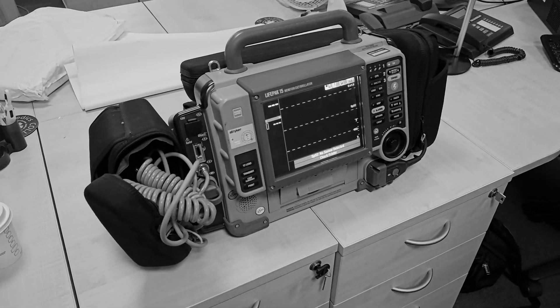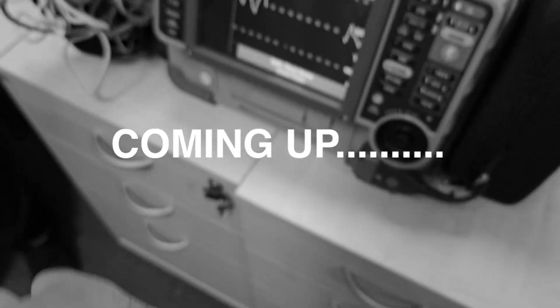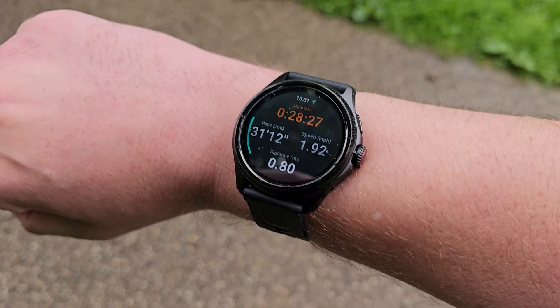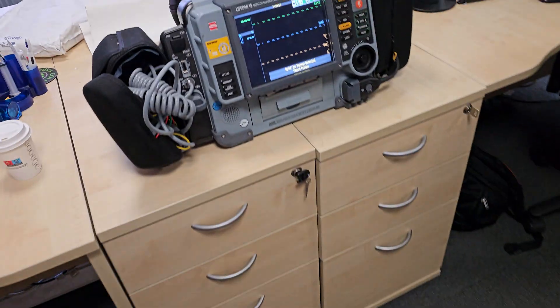This LifePak 15 machine will show how accurate this smartwatch actually is. On the watch I had a blood oxygen of 98 — let's see what we're getting. How accurate are smartwatches? Specifically, the Mobvoy TicWatch Pro 5 Enduro. Fortunately, where I work there's a paramedics department where people are taught how to use these sorts of things.